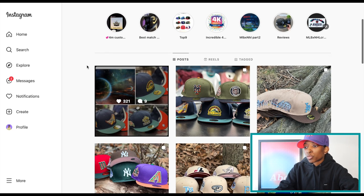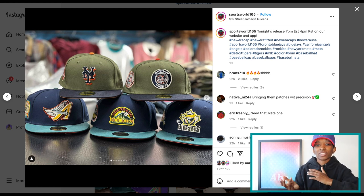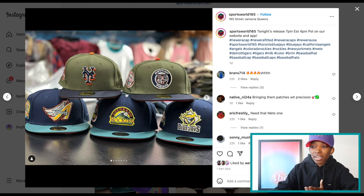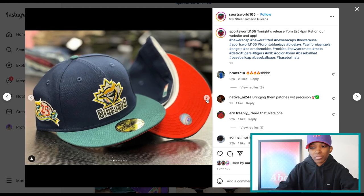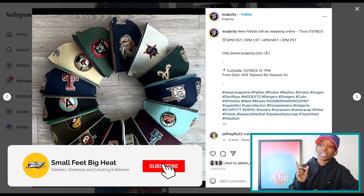Now we're going to take a look at Sports World. They dropped a Space Pack — also two colorways. I kind of like it when you get packs with two distinct colorways. So this one is an olive crown, navy top bill, orange UV. And then the second colorway is a blue crown, aqua top bill, orange UV. I personally think both of the olive joints go crazy. That Mets and the Detroit Tigers knocked it out with that one. That side patch on the Angels — A++ patchwork. That is a great looking patch. I love the way all these colors meld together. None of them look out of place. For me personally, this is a 10 out of 10 Ecap City drop.